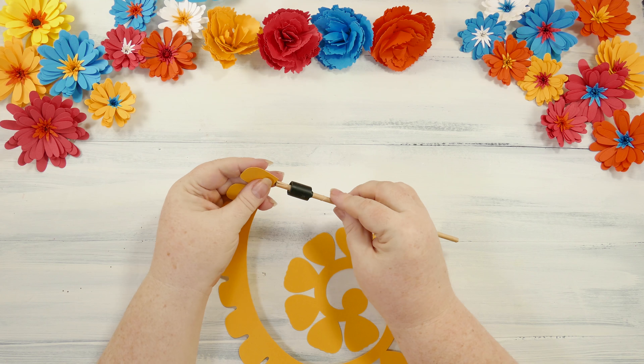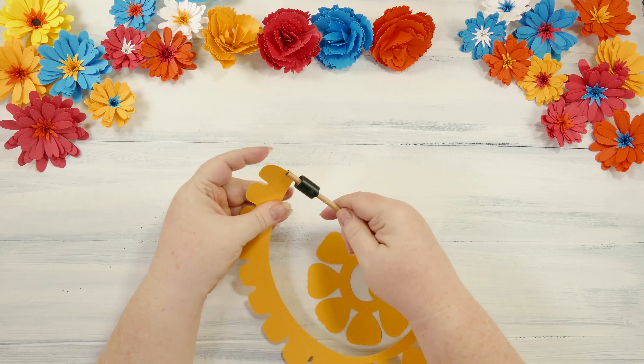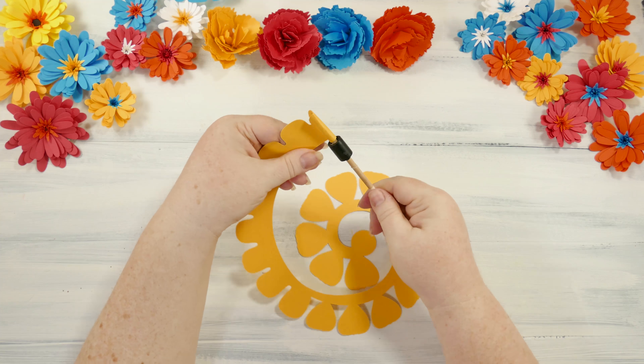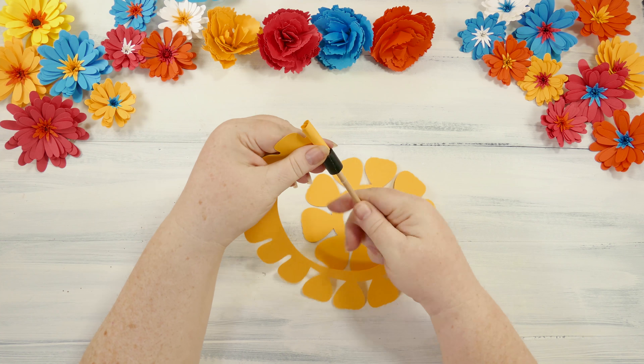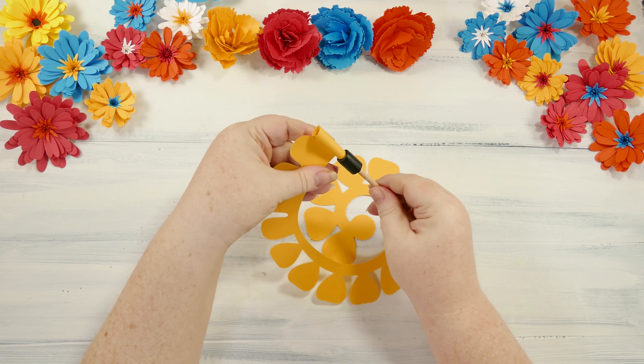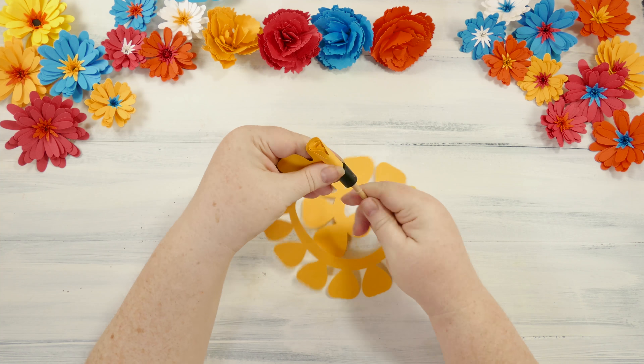Okay, so now let's do the rose. Just like before, we put the loose end right into the slot on the quilling tool, and we roll that right up. I think the rose flowers tend to roll a little easier, because the shape of the petal isn't quite so large, and also the base is a little thicker on this one.